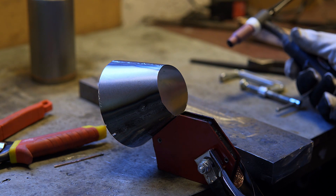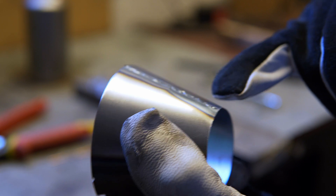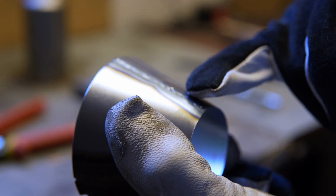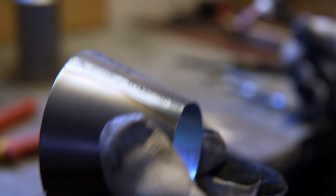Holy smokes, that worked! There are a couple points where I burned through. I think my filler wire is too big, so I'm having a hard time patching that. If I'm careful on the next run, I think I can make this work.